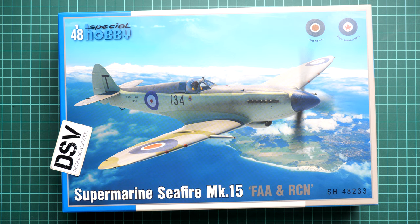Hi everyone, so today we have another video review with a new kit. As you can see, today we will be talking about an aircraft model. It comes from Special Hobby in 1/48 scale — it should be quite a large build and it covers a quite famous aircraft. It's a Supermarine Seafire Mark 15 from FAA and RCN aircraft forces, and here as you can see it's kit number SH48233, and we have quite a nice box art here.